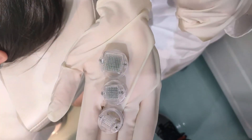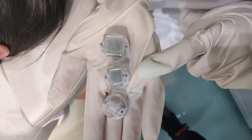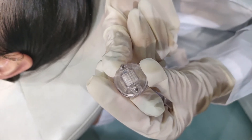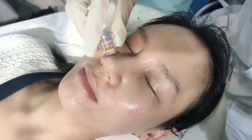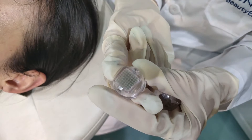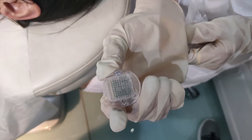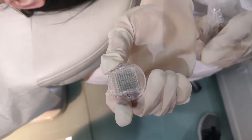There are three sizes of needles. This one is 25 needles, this one is 48 needles, and this one is 81 needles. The smallest one is 25 needles — it is for the skin around the eyes, mouth, and nose. The middle one is 48 needles — it is for the forehead, cheek, and neck. The largest one is 81 needles — it is for the body part, for example the back or stomach.